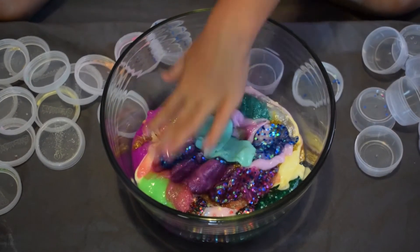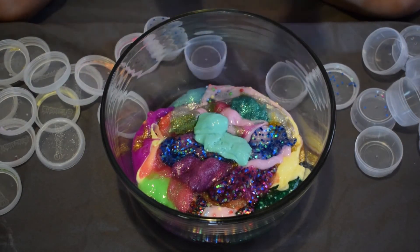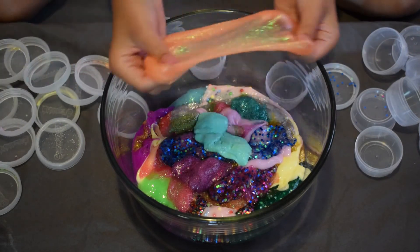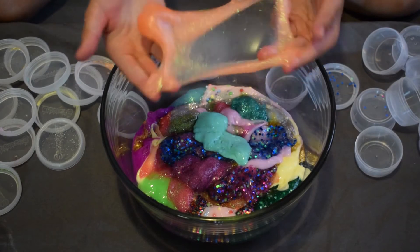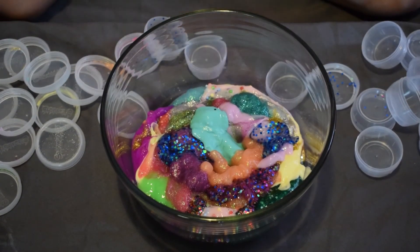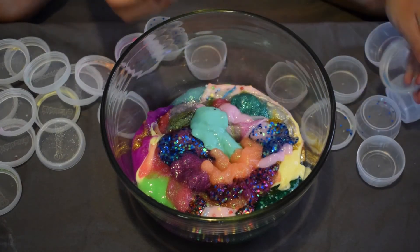I love that color. My next one is another repeat — the orange glittery slime again. I'm putting that in with the rest.